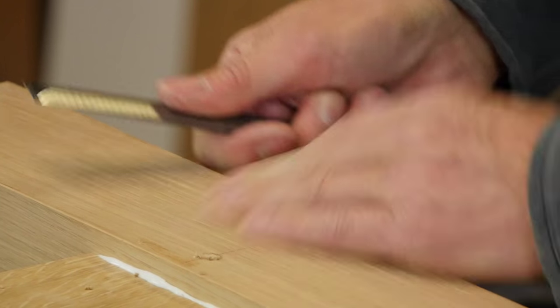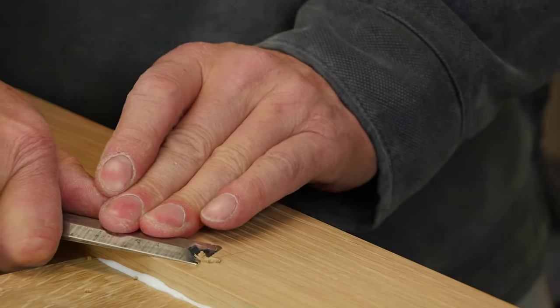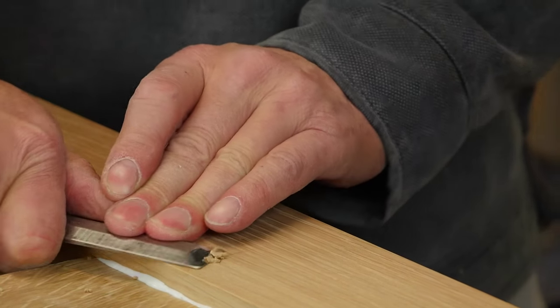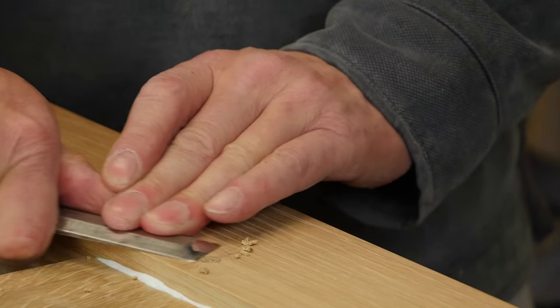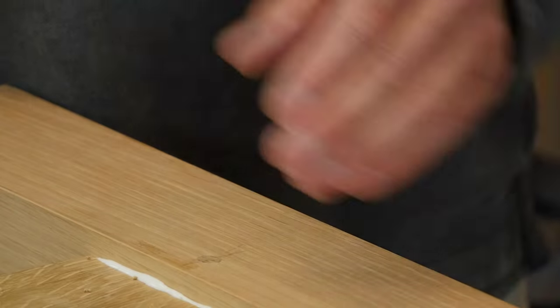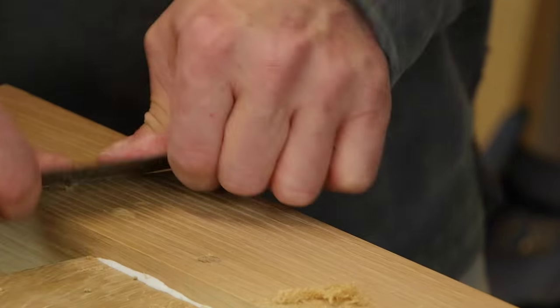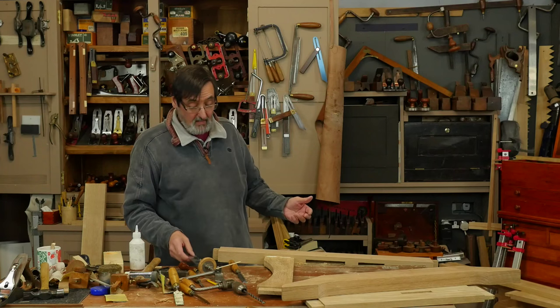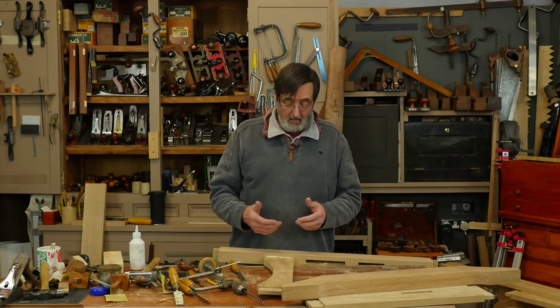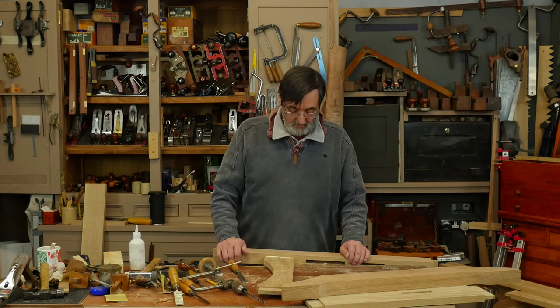And that's really basically how we use a draw bore to pull the joints together — it's a perfect joint, and that keeps it there pretty much forever. Let the glue dry, cut it out when it's dry, and you're done and dusted with it.